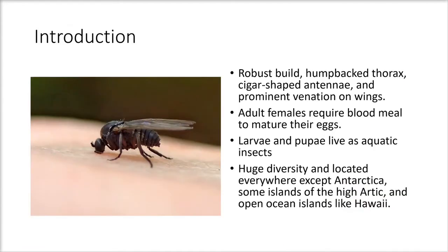The introduction covers the basic information on what a black fly is, starting with its shape. The black fly has a robust build, a humpbacked thorax, cigar-shaped antennae, and prominent venation on the wings. As you can see, it does have that humpbacked thorax with a hard shell on top, and the antennae do look cigar-shaped. The venation is in the beginning portion of the wing.